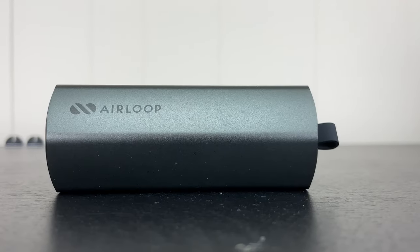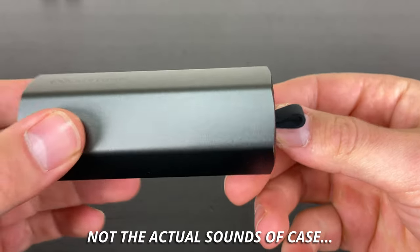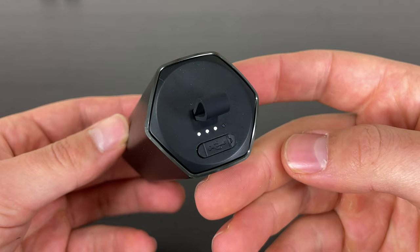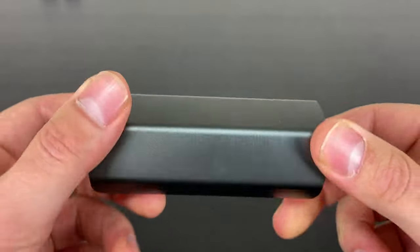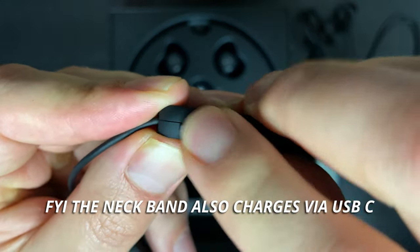You're getting over 100 hours total including everything. With that 80 hours from the case, this does mean the case is one of the biggest I've ever seen, but it's built really well — it slides out with a nice click action. There's a little strap on top so you can tie the case to your bag. The magnets are incredibly strong, it feels really sturdy, there are four indicator lights on the side, and a USB-C port for charging with the cable included. There's no fast charge or wireless charging, so keep that in mind.